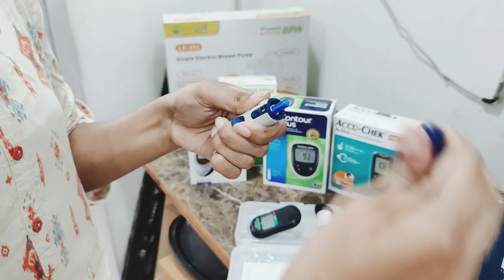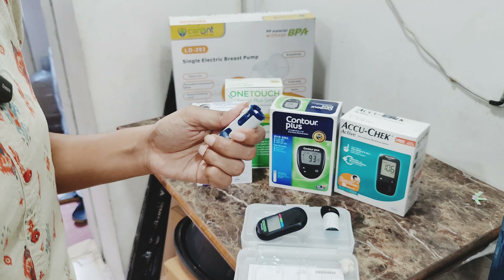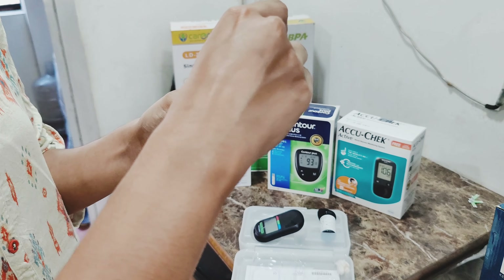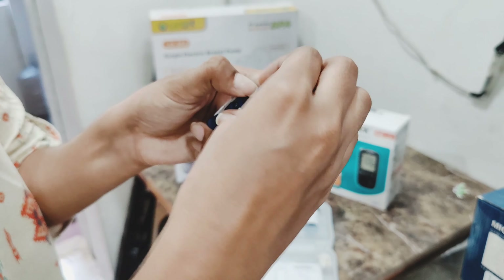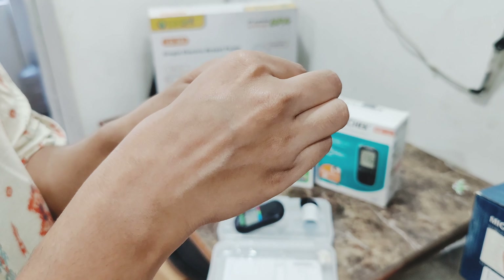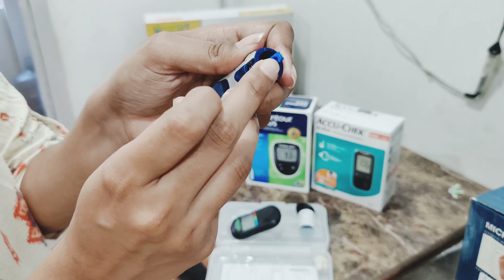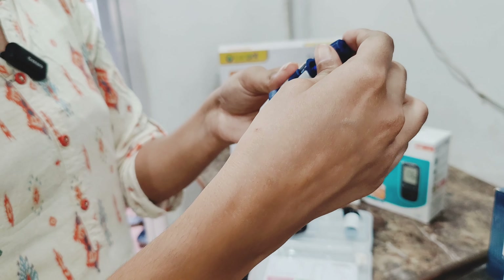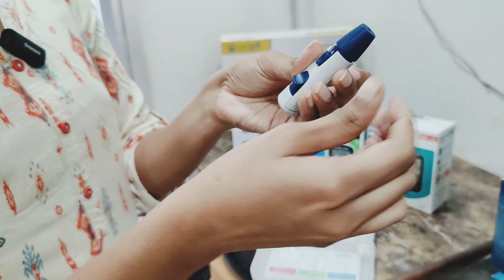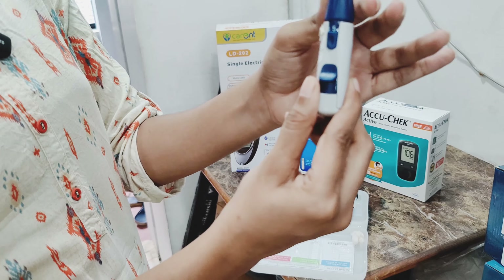The cap is already there. The lancet is inserted. After inserting the cap, it will be rotated to engage the needle. After inserting the cap, it will be fixed. Here you have numbers 1 to 9 for depth setting.